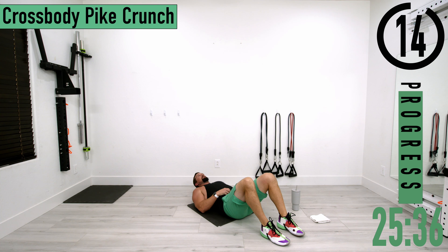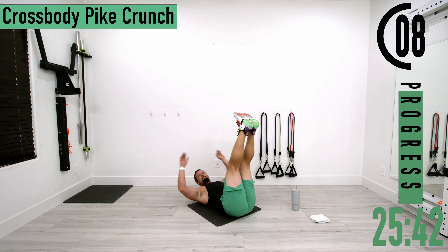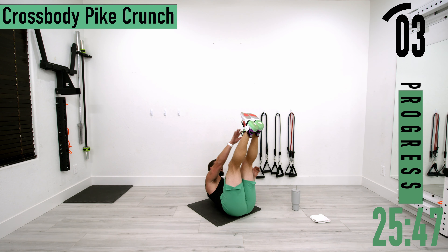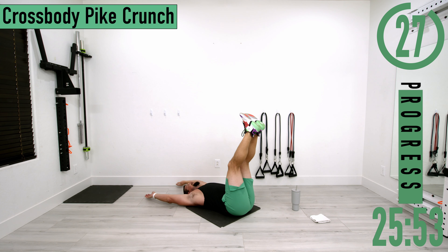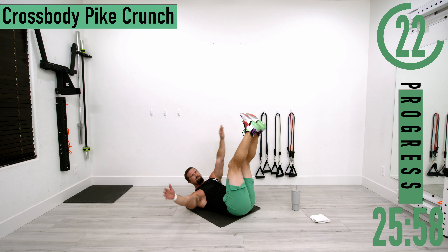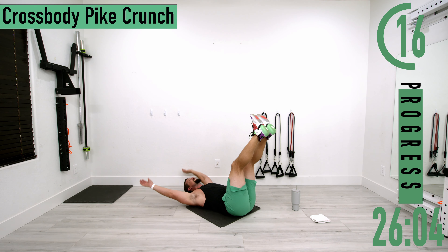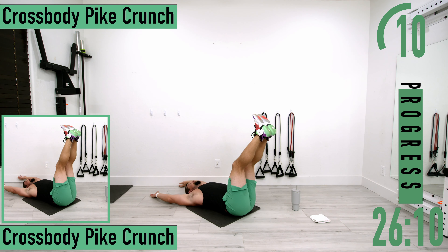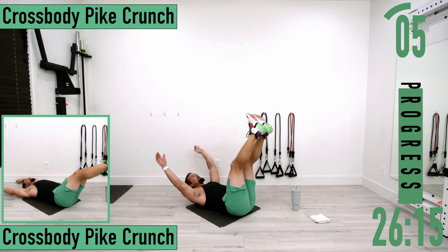This time we're going into cross body pike crunches. Feet up, arms out — come up and across. Left hand to right foot, back down, then right hand to left foot. Come up and squeeze.